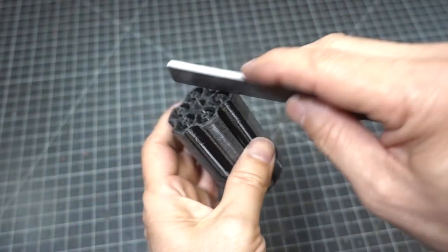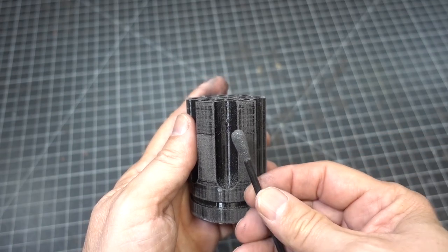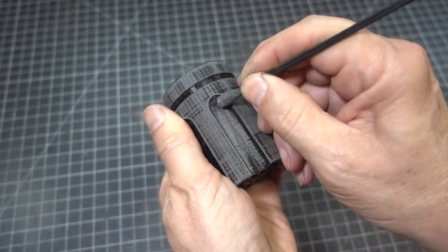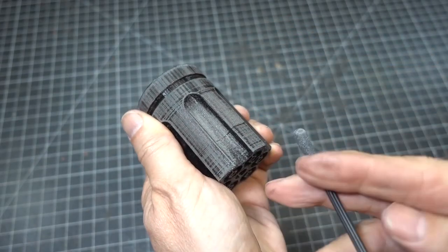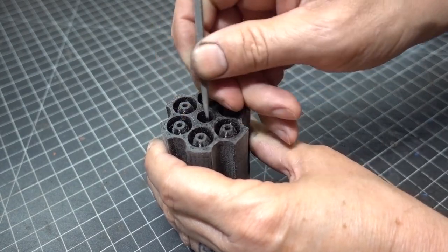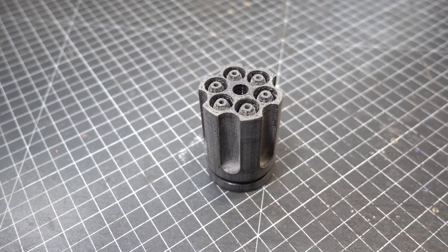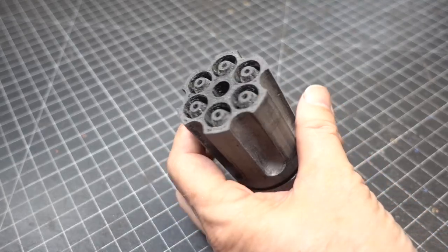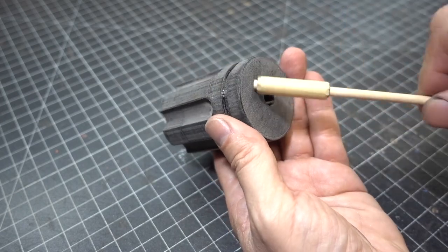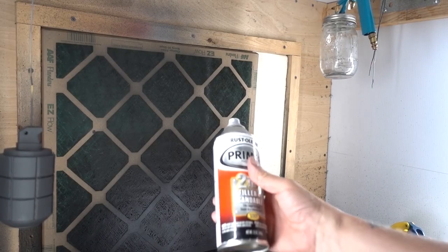To get into the grooves inside these trenches we're going to use Q-tip sanding sticks from Amazon — they work great for little tight round areas. To clean up the bullet tips we're going to use some small metal files. The first sanding pass is done. Now we're going to mount the cylinder onto a wood dowel — I made it fit with some masking tape on the end. Take it to the spray booth and put on a coat of primer filler.